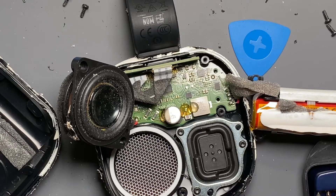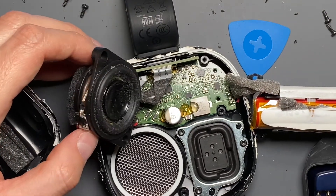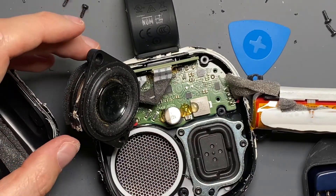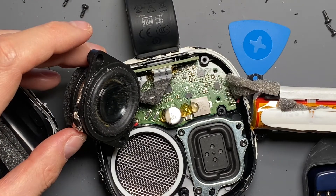You can see there's quite a bit of excursion on that little driver — it really does move. But it needs the passive radiators to really bring the bass out. In open air like this, a small driver just doesn't deliver much, you can sort of hear it, but it needs the passive radiators.